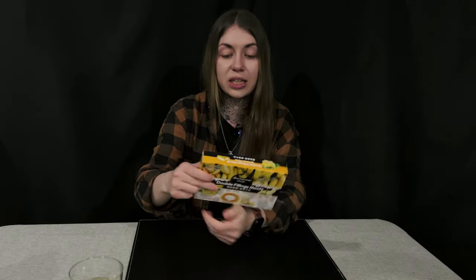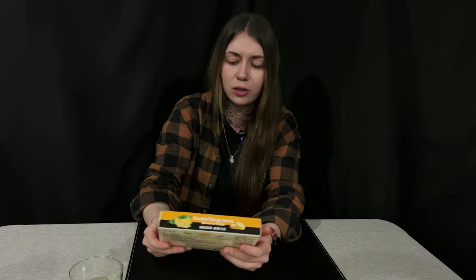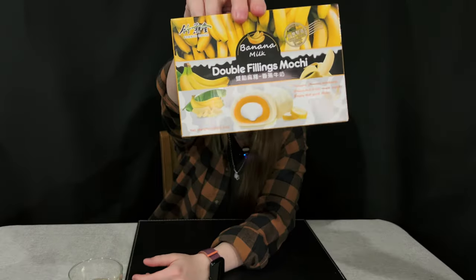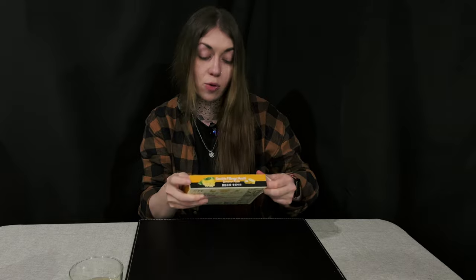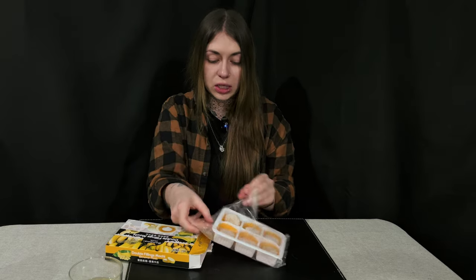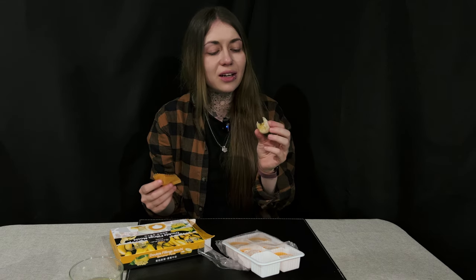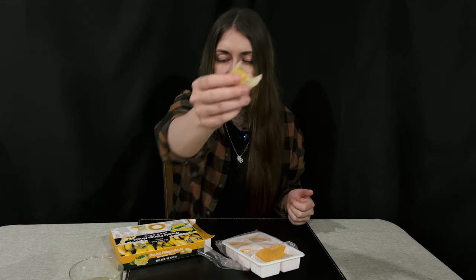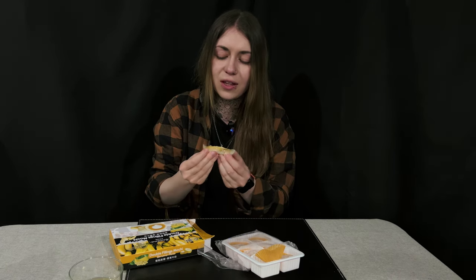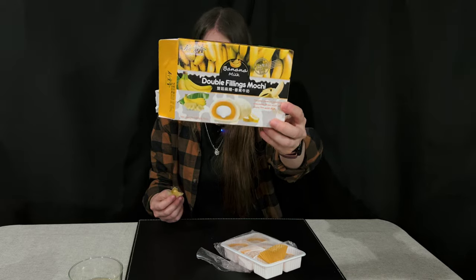Next are double filling mochis — I've tried standard mochis before but these are double filling. They're banana milk flavor and made in Taiwan. There are six on a tray inside and they're sealed very well. They have a cold feeling to them and there's cream inside with banana flavoring on the outside. The filling is not enough though, it's very underwhelming — not powerful enough. I would probably not buy them because the taste is kind of underwhelming.